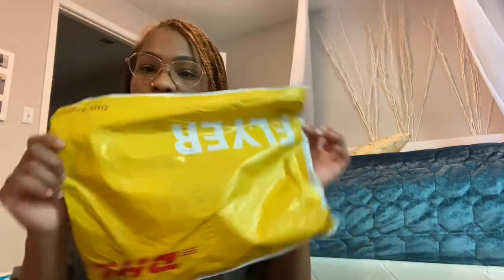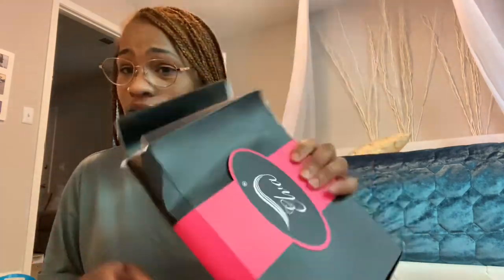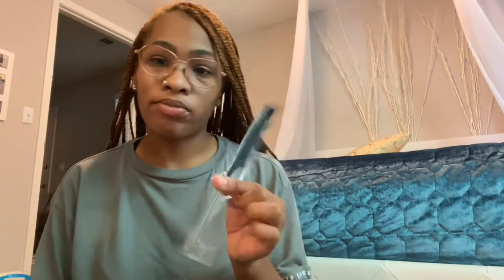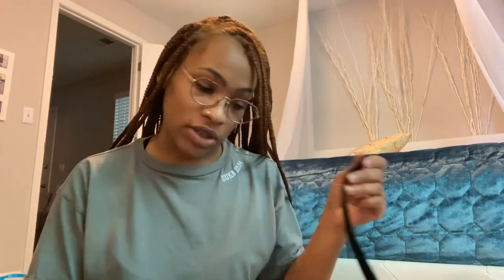It comes in a package from DHL — DHL always ships pretty quick. But when I opened it, my box was raggedy and crushed up. That's honestly how it looked when I took it out of the bag. When you open it, it comes with a comb, a wig cap, a flyer, and an elastic band in case you want to sew it on your wig if the wig is too big.